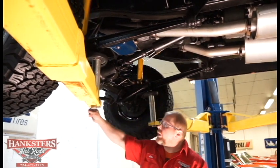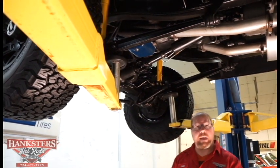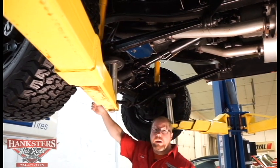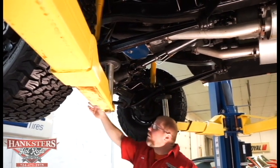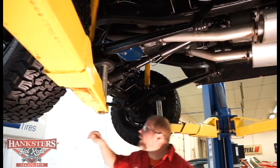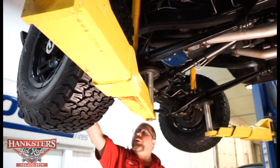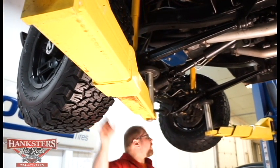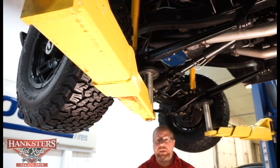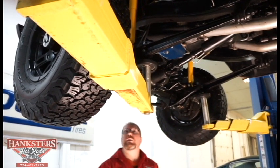We have a front sway bar on this vehicle, which is going to make it handle a lot better. You do have the steering stabilizer up front. All of your stock steering components — your drag link, center link, all your tie rods — are in really good shape. Ball joints are in good shape. Rubber dust boots are all intact on everything, which is going to keep the grease in and keep dirt and debris out.